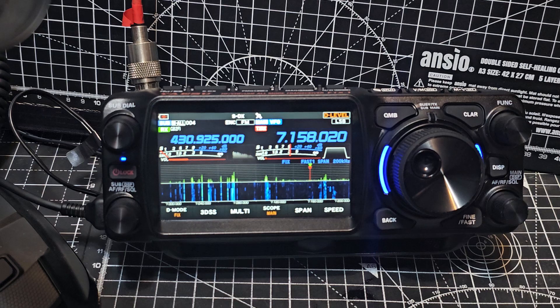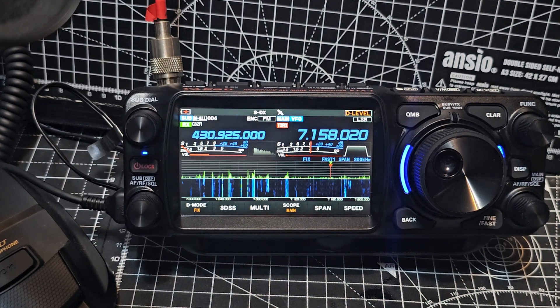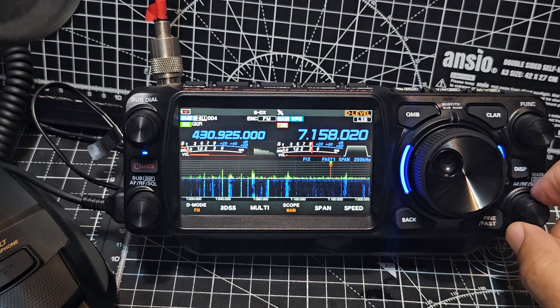It is a pure joy to use this radio. Even the 710 — I love using that now. So this is like that, but you've got more you can do, and it's portable. So anyway, turning it up.